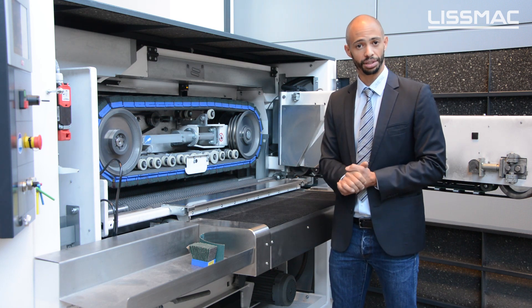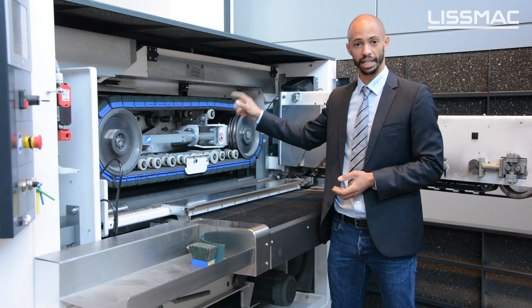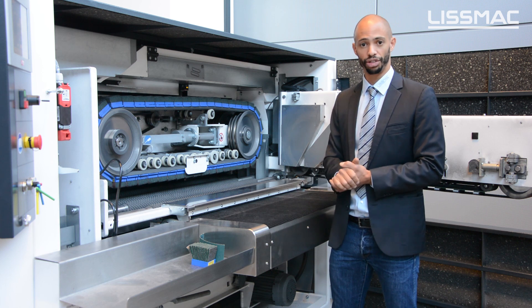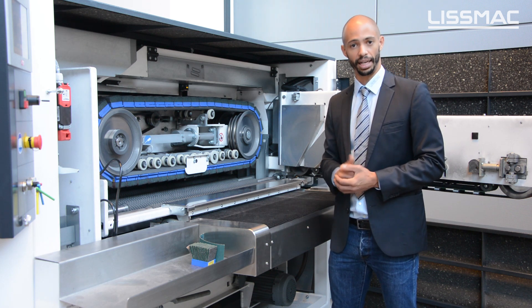The wear of the brushes is also measured in this machine. We can measure and even compensate for the wear of these tools so that we can get a very constant and uniform edge quality.